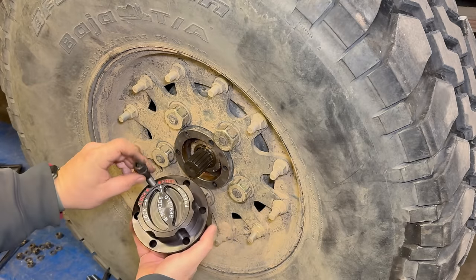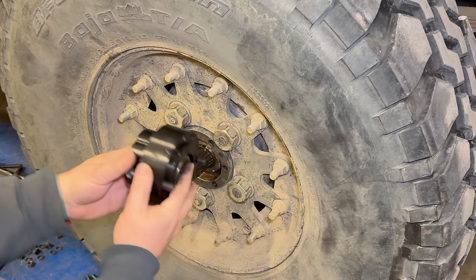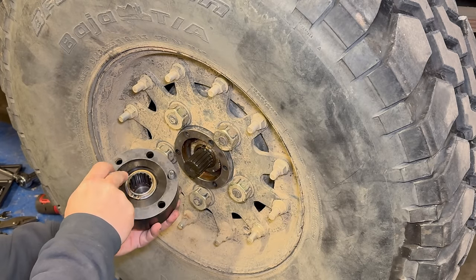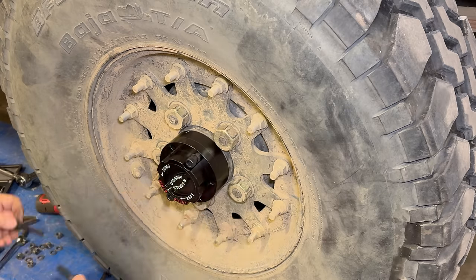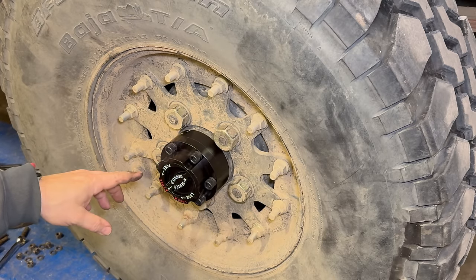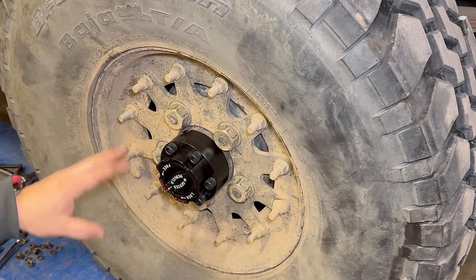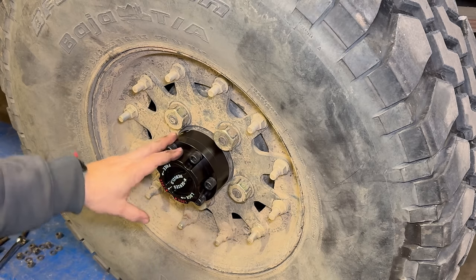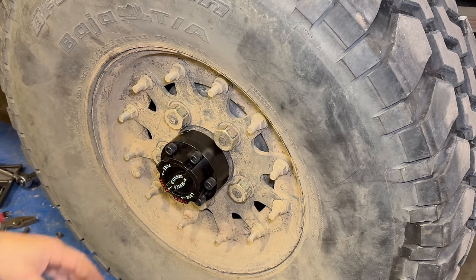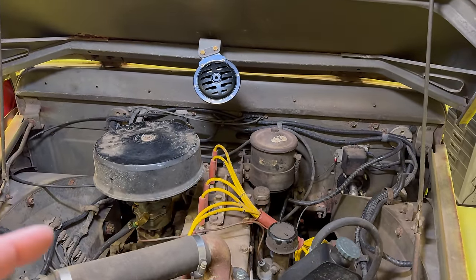Here are the new bolts I'm going to be using. Put two of them through and then get my gasket on. This is going to be a huge improvement for this vehicle. Driving it around with the lunchbox lockers I really didn't notice much difference from before, but now I have the freewheeling hubs and this will give me a lot of different options for configuring the four-wheel drive on this vehicle.